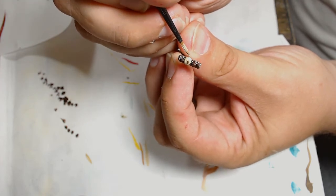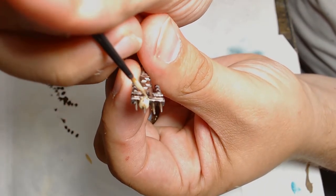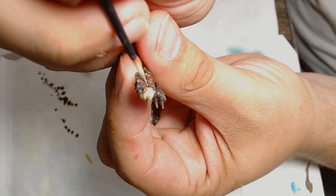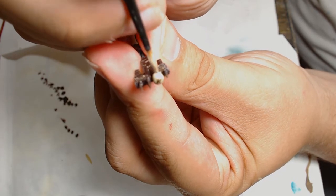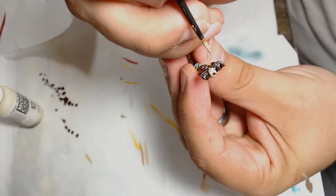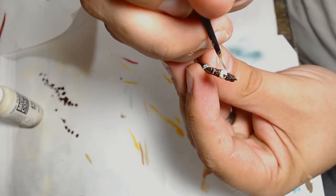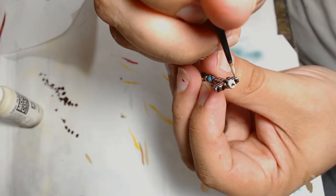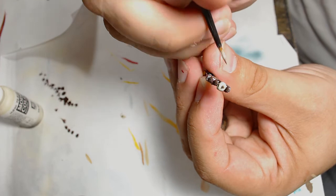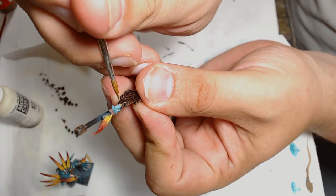Skull White for the next highlight — clean up the Agrax wherever it's gone over, keeping the paint bands thin because this is a highlight, not a basecoat. And last but not least on the bone is a fine layer of Ivory just on the highest points. You could use Skull White, but Ivory has got that sort of yellowy tint to it — it's a Vallejo paint and I find it great for that sort of thing.